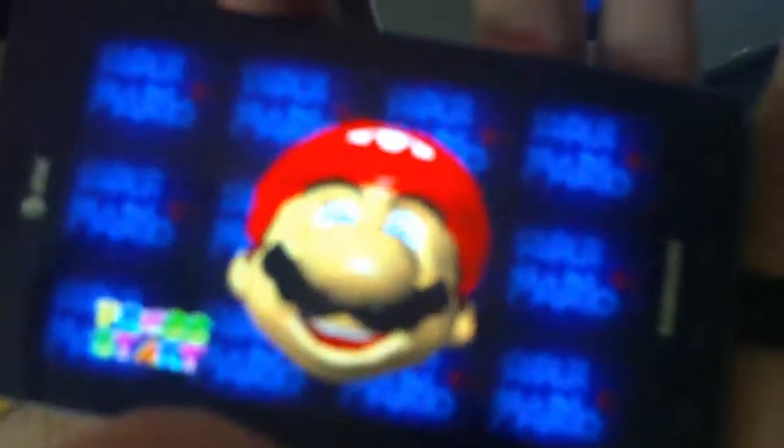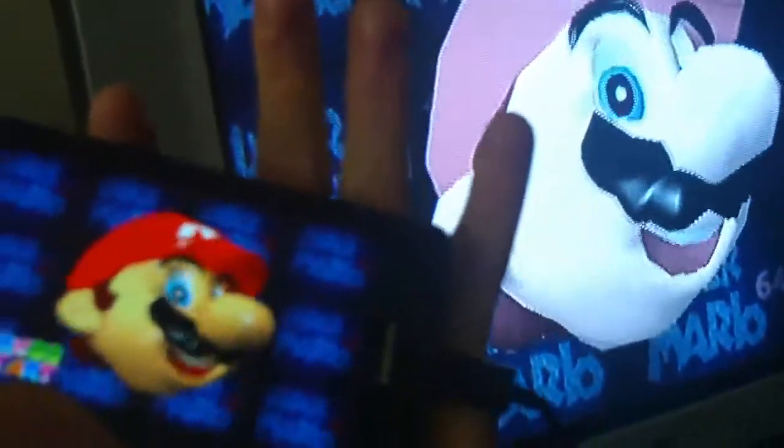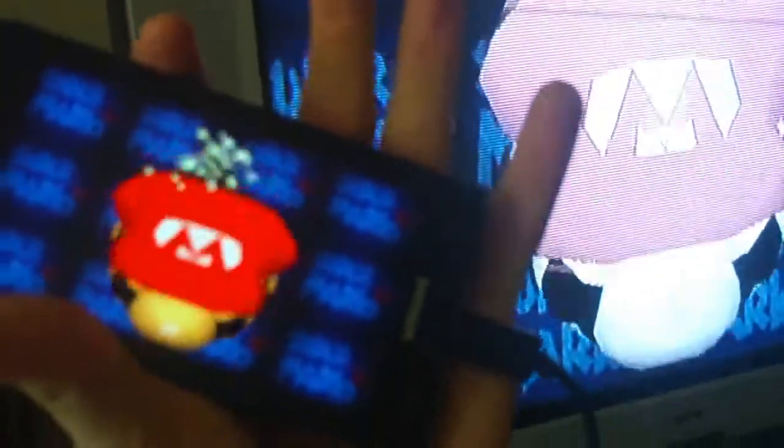There's Mario 64. As you can see, it's running on both the phone and the television. You can't get it to run on just the television.